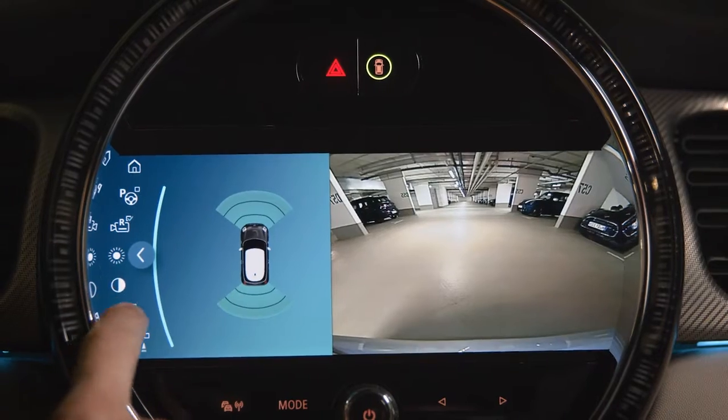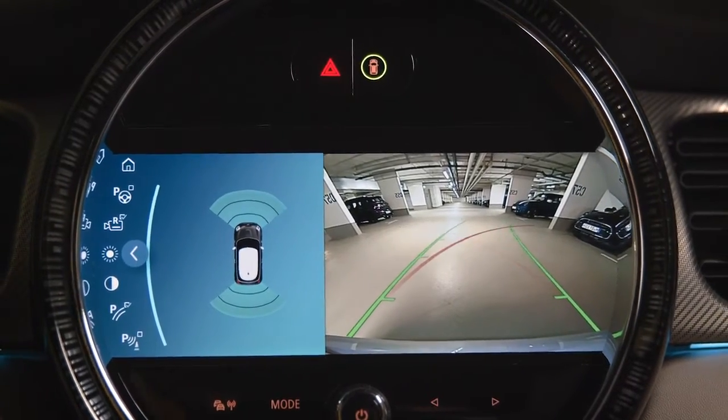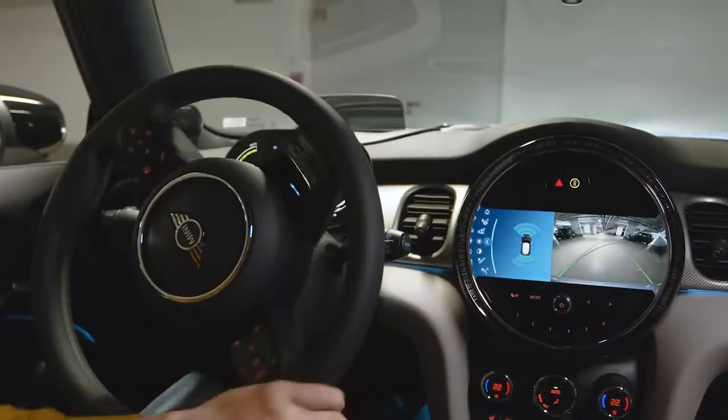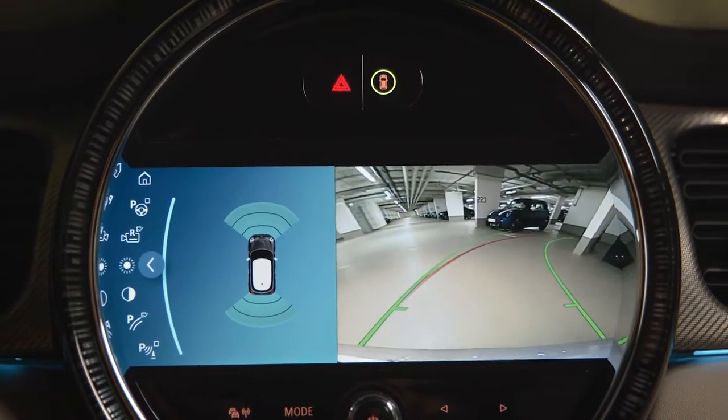Want more? Activate other visual assistant features by pressing the respective symbol. Parking aid lines show you the track behind your Mini and help you estimate the space you need to manoeuvre.